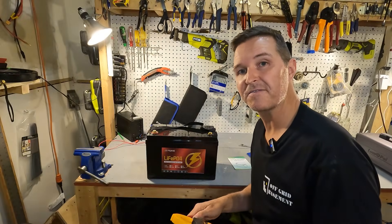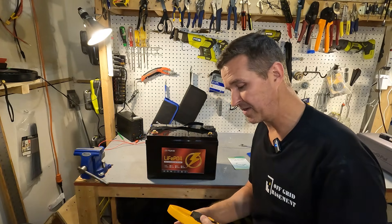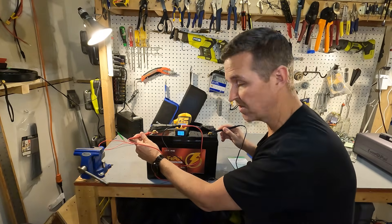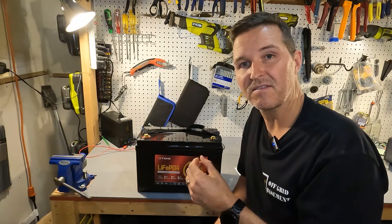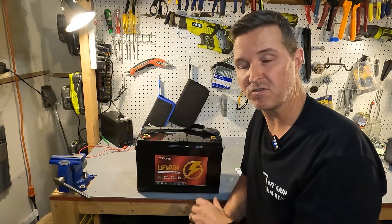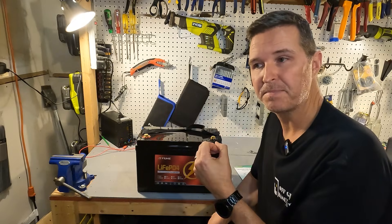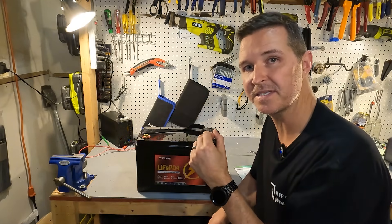When you first receive your battery, the first thing you should do is check the voltage to make sure it's working properly right out of the box. Typically the batteries I review are right around 50% charge, which is a standing voltage of around 13.1 to 13.2 volts. This one is 13.18, so that's exactly where it should be. You should then charge it up to 100%, which is around 14.4 volts — between 14.2 and 14.6 volts is a nice full charge. The BMS says it can do 100 amps continuous discharge and charge, and a 400 amp surge, but it doesn't specify what happens between that 100 amp max continuous and the 400 amp surge.